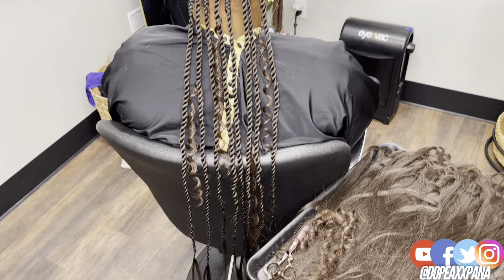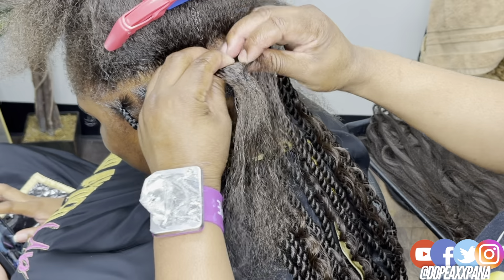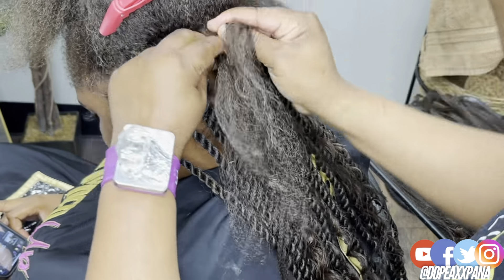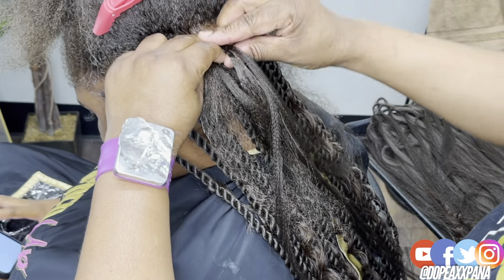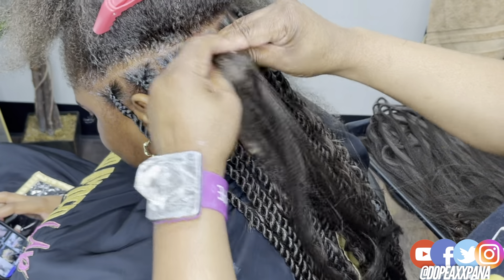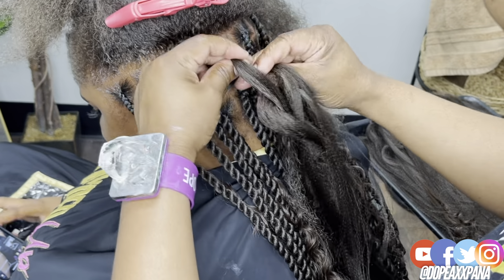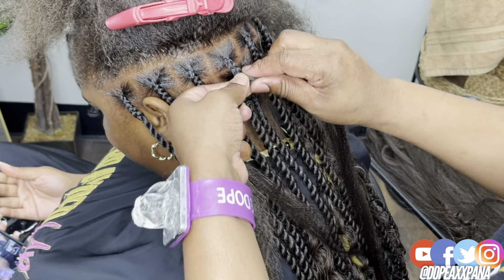I do have a bohemian rope twist tutorial on my channel because this style is not new — every year a style comes back around and we have a different name for it. That tutorial uses the same exact style but starting it as a twist. In 2023 we have transitioned to more natural looking styles — knotless, box braids, thinner stitch braids, feeding braids. I feel like this is really on trend, and honestly these past couple months bohemian has just been popping. I really love this combination and I'm glad I get to recreate it using a different method.